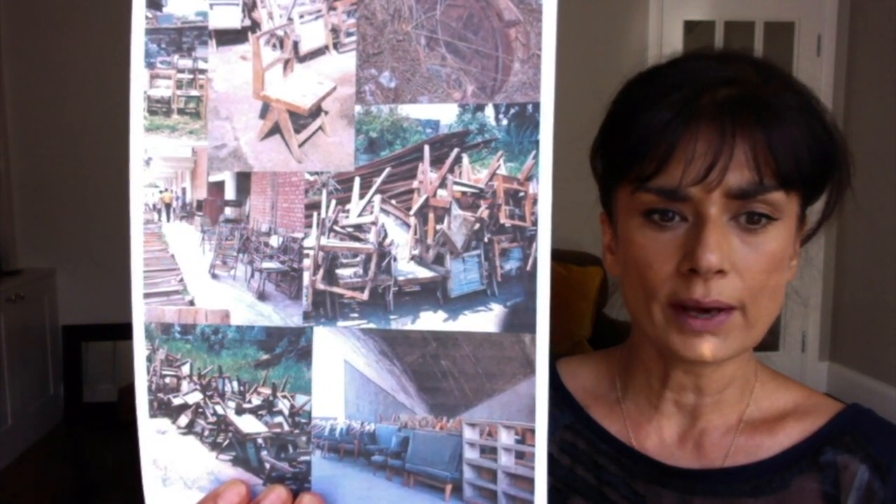Fifty years later, when people started to gravitate towards more contemporary designs, the Jean Marais chairs were sold as scrap to local auctions for very little money. You can see from this picture the chairs just piled up and thrown out.